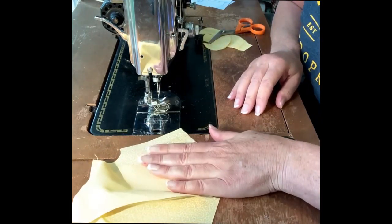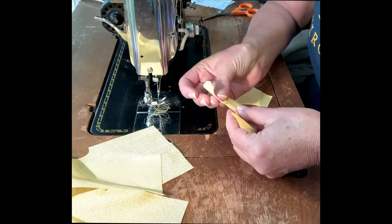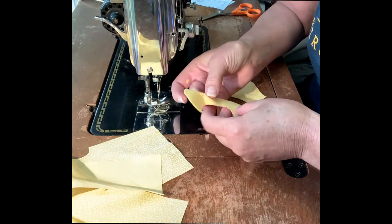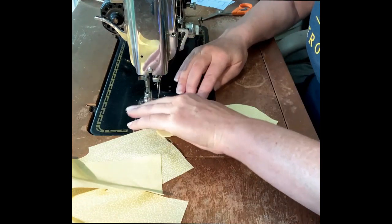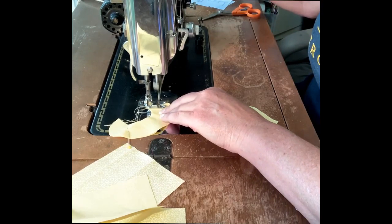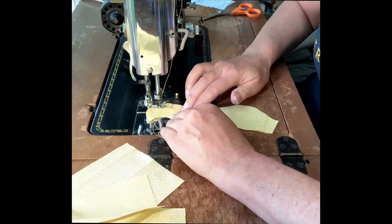I'm going to set that aside for a second and work on the collar and sleeve. Right sides together, I'm going to pin the collar pieces together and sew around the outside, leaving the neck edge open. I'll use a couple of pins just to keep it stable. Remember you can pick up your sewing machine foot as you're doing a nice smooth collar and ease it around if it's hard to keep that quarter inch seam allowance.